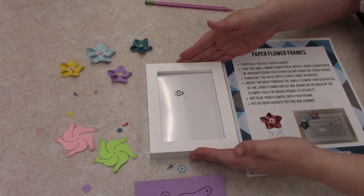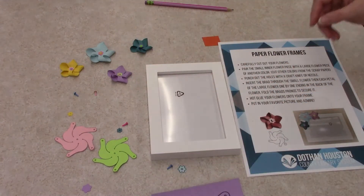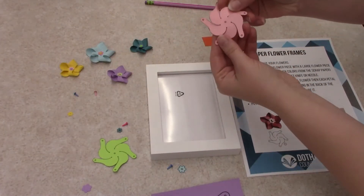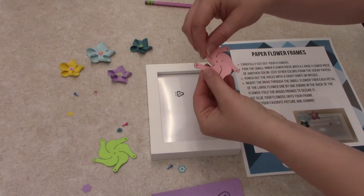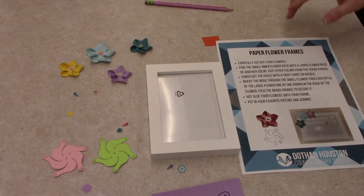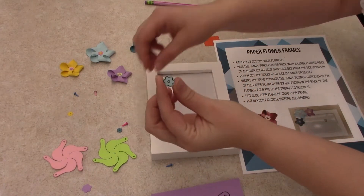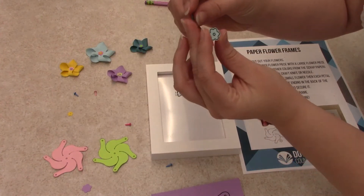So you have your frame and you have these paper flower stencils here that we're going to cut out. Make sure you cut into them, and then we're going to put them together. Cut out all your tiny little pieces — the little ones too.